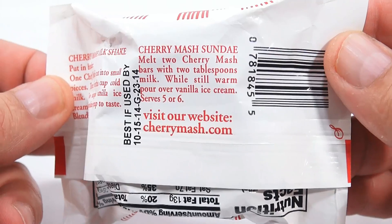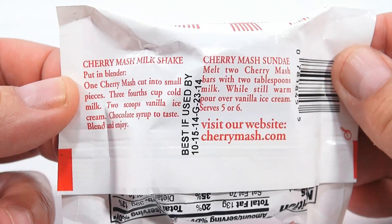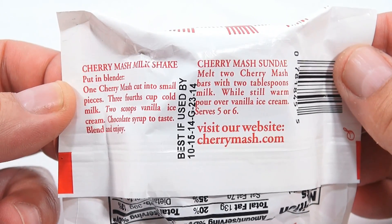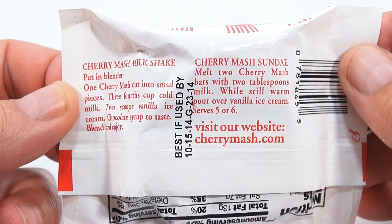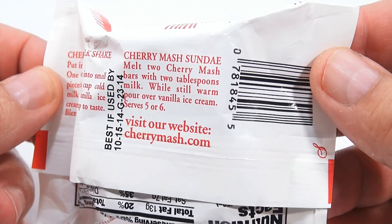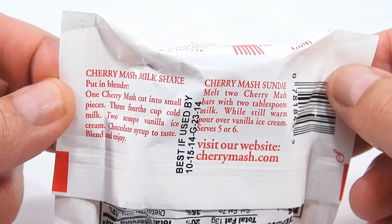So here's taking your Cherry Mash and making a Cherry Mash milkshake. Put in a blender: one Cherry Mash cut into small pieces, three-fourths cup cold milk, two scoops of vanilla ice cream, chocolate syrup to taste — blend and enjoy. Now that sounds really tasty.